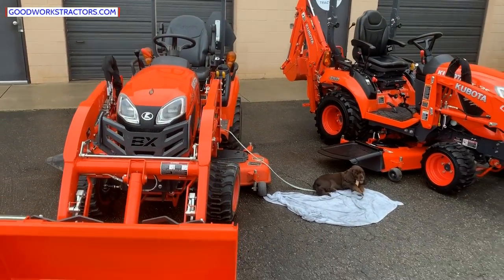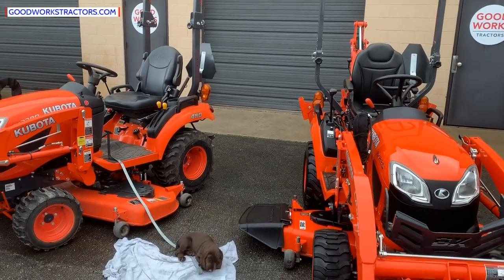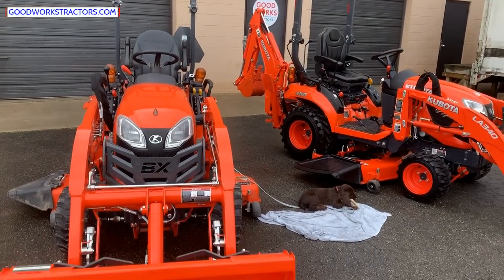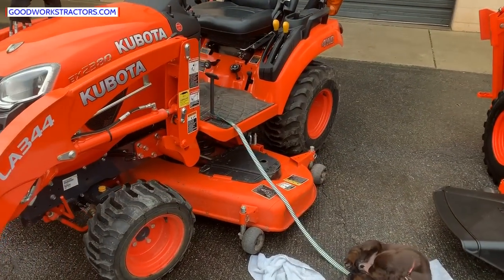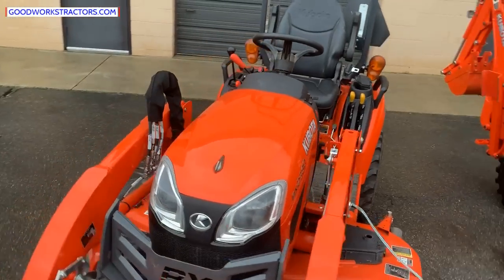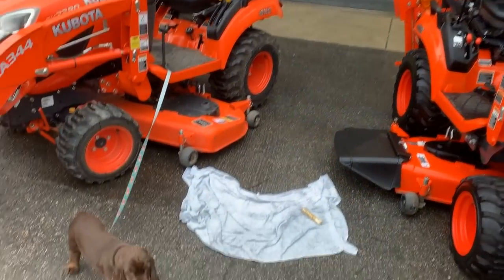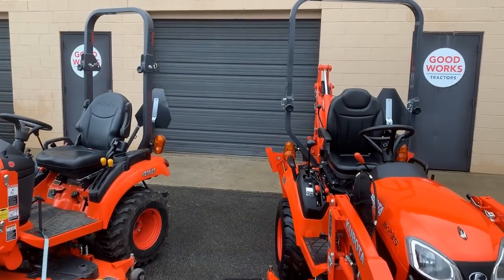These machines come and go, so depending on when you're watching this they may not be available — check our updated inventory at goodworkstractors.com. Hopefully this gives you a decent overview and helps you know what options to look for. Pay attention to what's not standard: a pin-on bucket is standard, drive-over mower deck is not, and third functions or additional remotes beyond the two loader controls are not standard. Please subscribe to our channel, check our Facebook page for new listings, and thanks for watching.